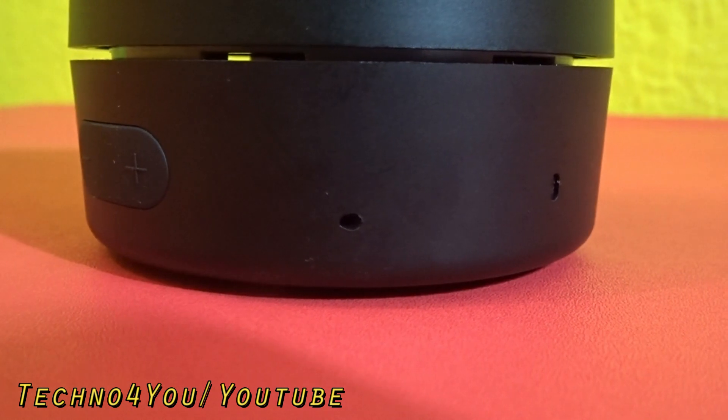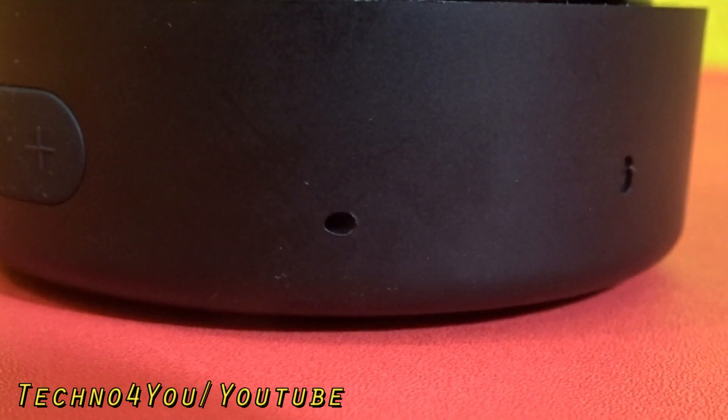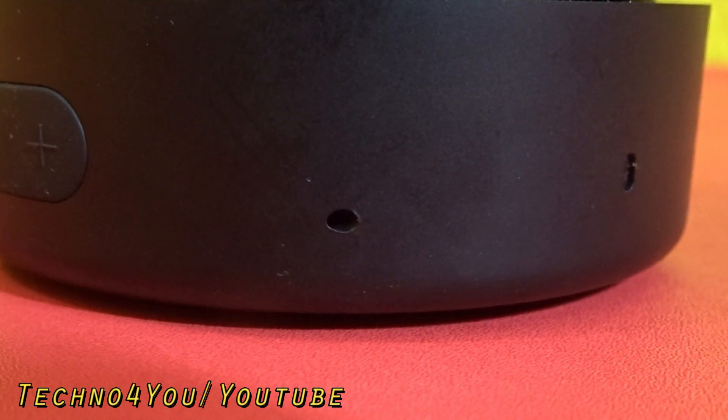The MIVI Play's microphone response is good for calls. However, the noise reduction power is average.